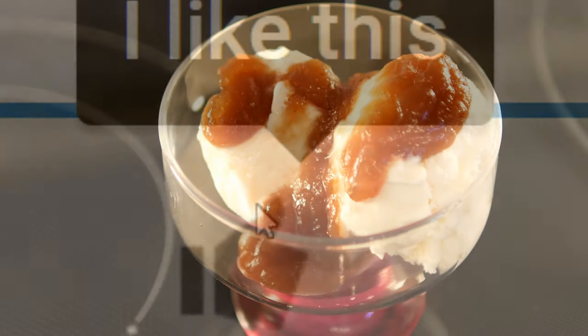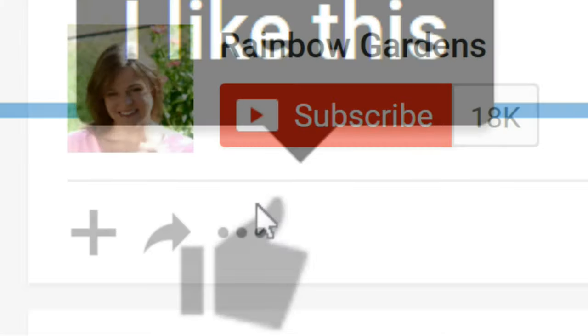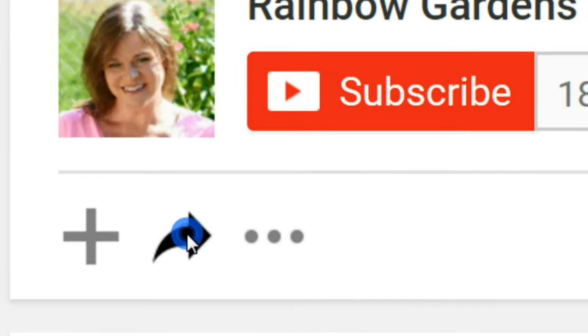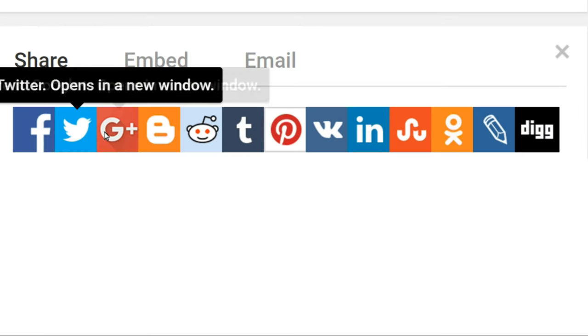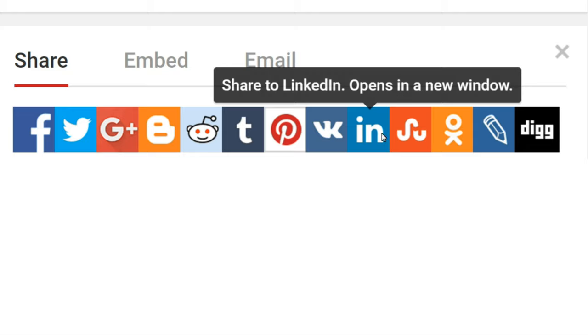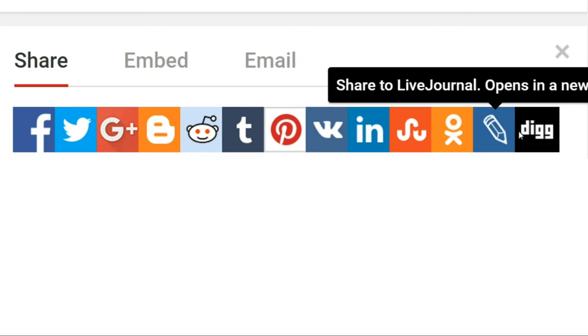If you enjoyed the video, please let me know by giving me a big thumbs up, and you're welcome to share the video on your favorite social media by clicking that little arrow near the like button. I hope you're able to give it a try — thanks so much for watching, y'all have a beautiful day!